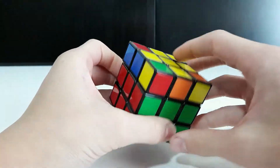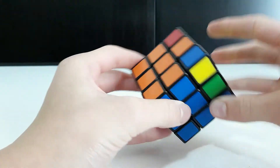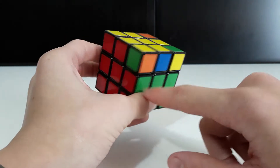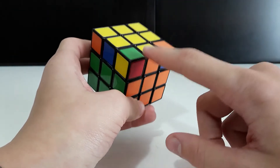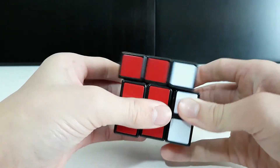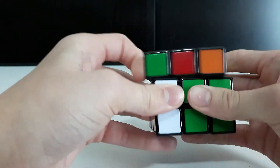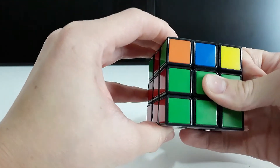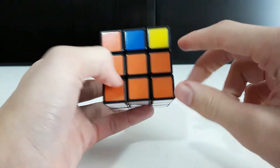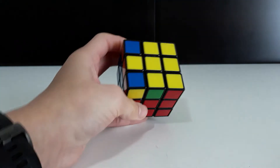If two corners are in the right spot but two are not, look at the colors — green and orange goes here, red and green goes there. Hold that face and do the right algorithm five times, then turn the face to the other end and do the left algorithm five times. At the end, do one slide of the face and all corners will be in the right place. That's the end of part two — congratulations!